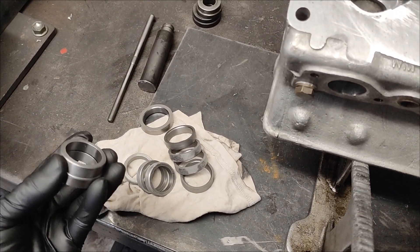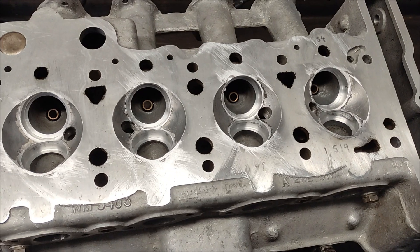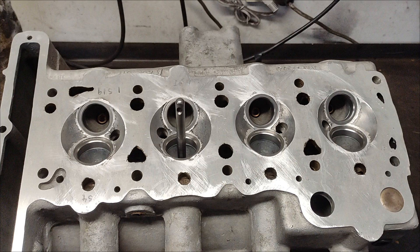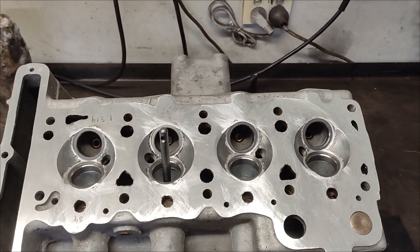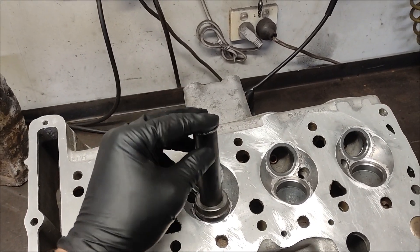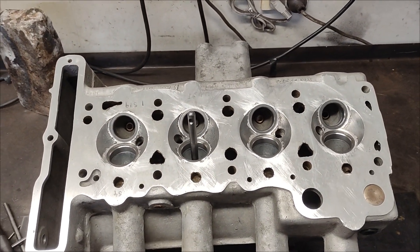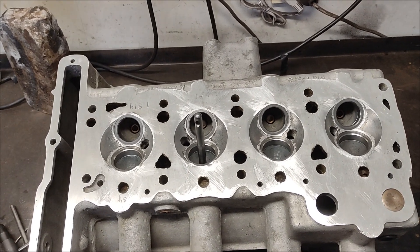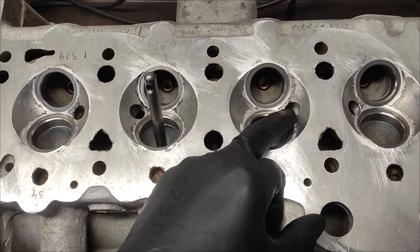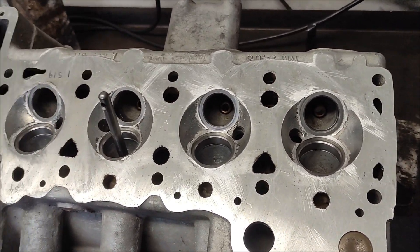I've just had the inserts in the freezer so they're nice and cool, and I've heated the head up with the LPG — so it's time to put some inserts in. I've got all the inserts in now. I've just used this as our insert installer, so you just hit that in with a hammer and it knocks them in. They've got a thou crush, so they're definitely not coming out. The next plan of attack is just to tidy up all around here, and then we'll be ready to cut some seats.